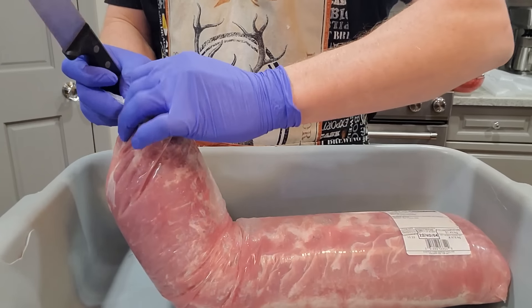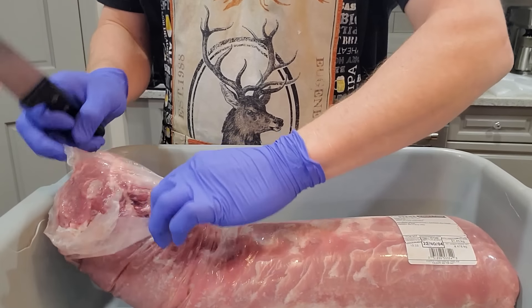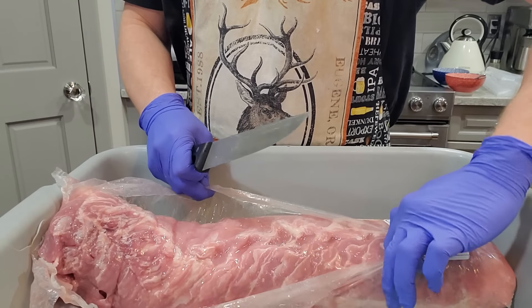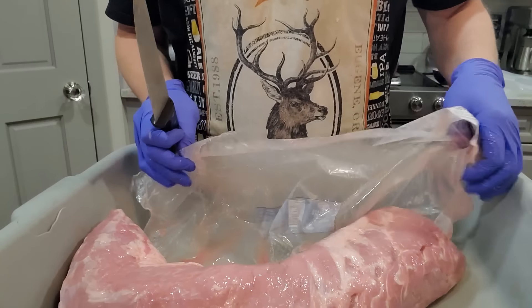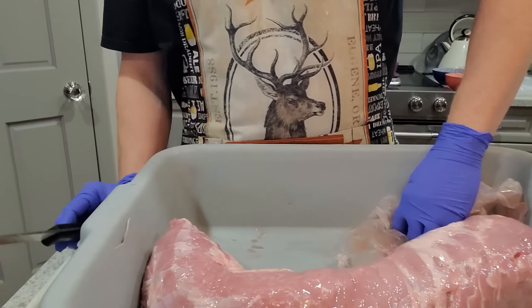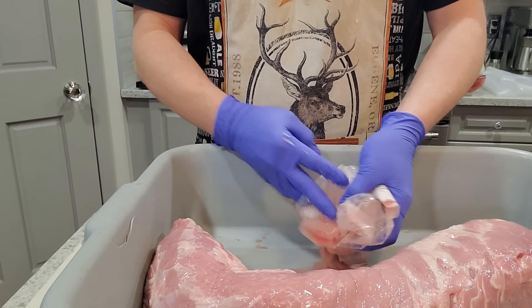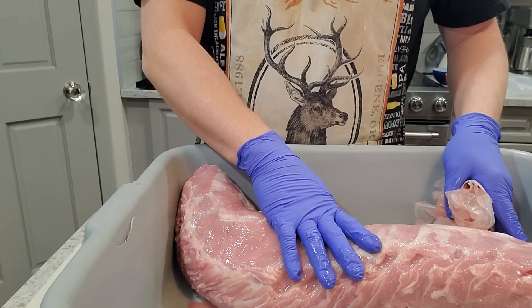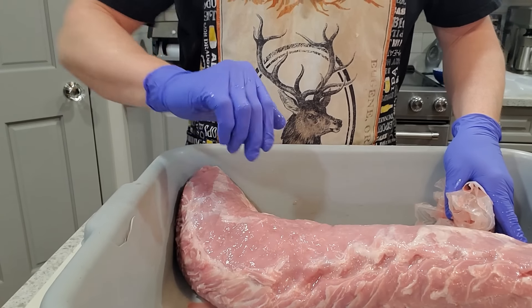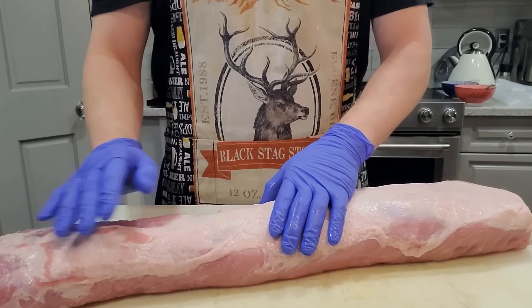This is a four-and-a-half kilogram pork loin — nice and sizable, which results in a lot of awesome meat. My first step is just to pop it out of the bag, get this all patted dry with some paper towel, and get it onto my cutting board.